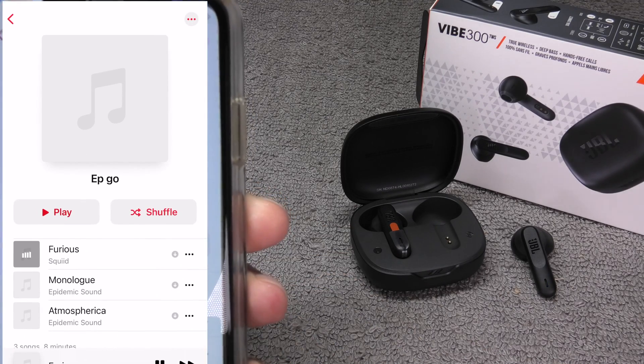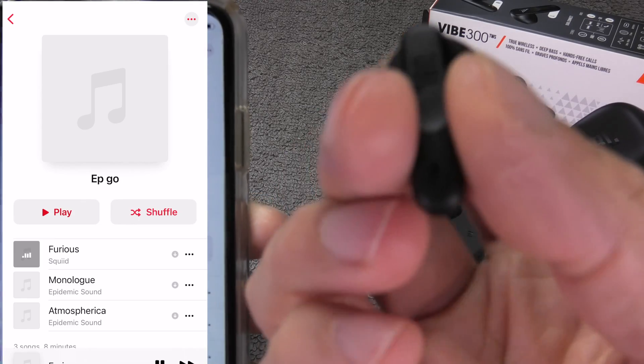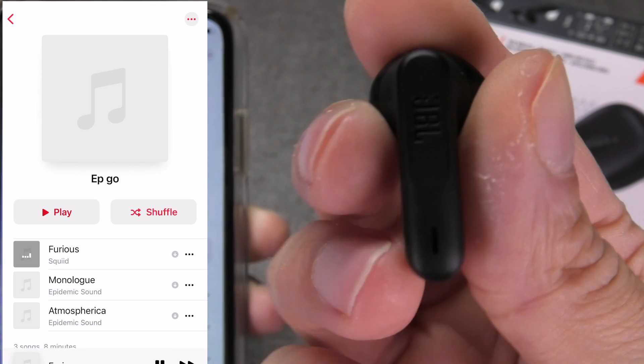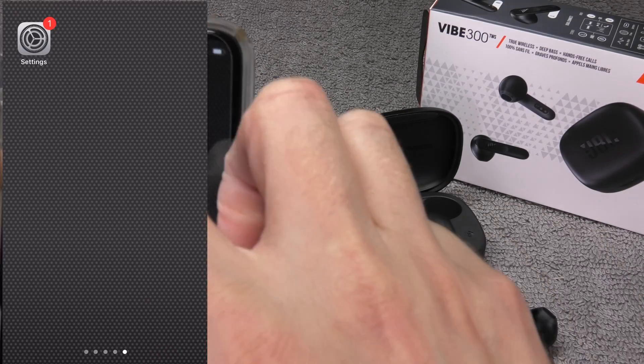We can also take the second earbud out of the charging case — it will automatically connect with the first one and we can use them in stereo. Now we can listen to our favorite music, make phone calls, or use any other app that we want to use the earbuds with.